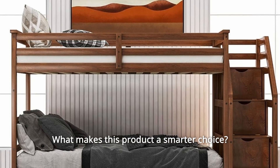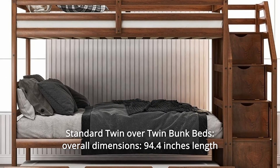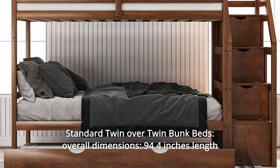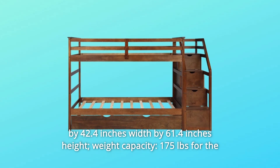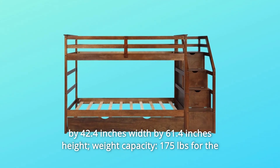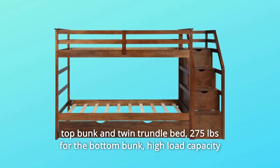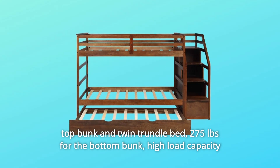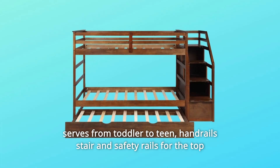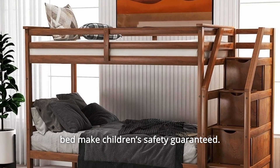What makes this product a smarter choice? Number 1: Standard Twin Over Twin Bunk Beds. Overall dimensions: 94.4 inches length by 42.4 inches width by 61.4 inches height. Weight capacity: 175 lbs for the top bunk and twin trundle bed, 275 lbs for the bottom bunk. High load capacity serves from toddler to teen. Handrail, stair, and safety rails for the top bed make children's safety guaranteed.